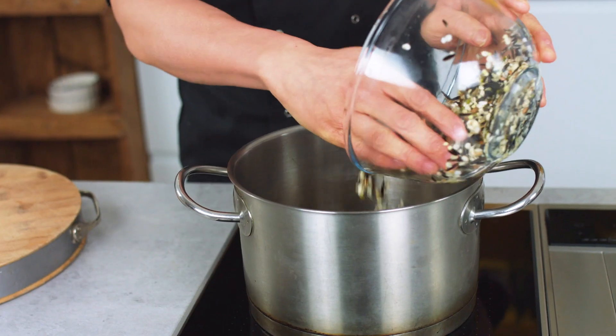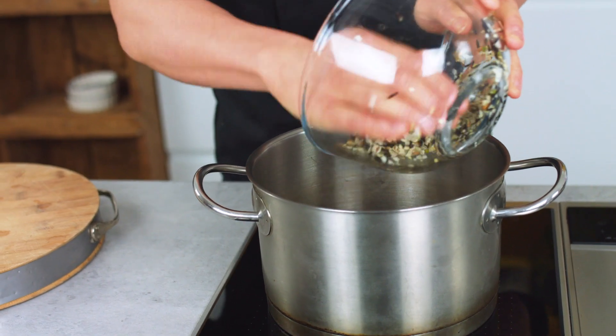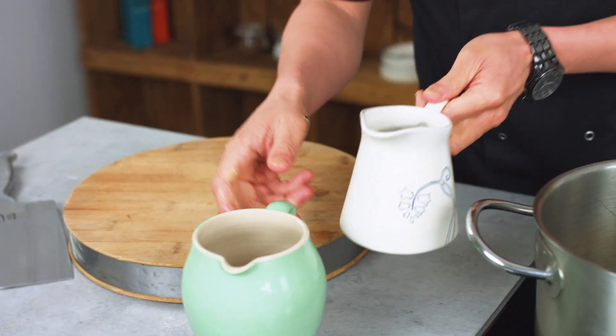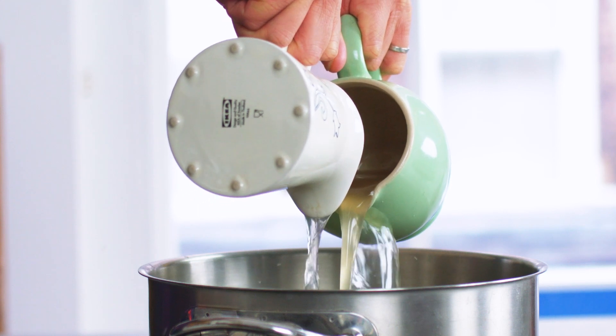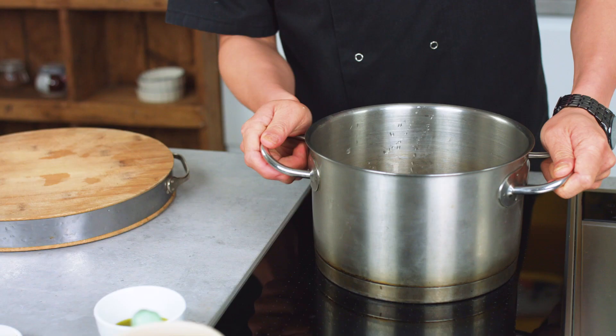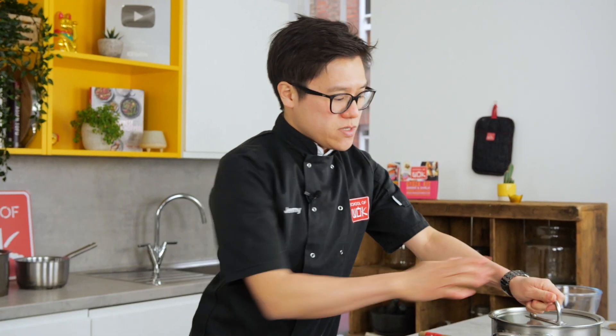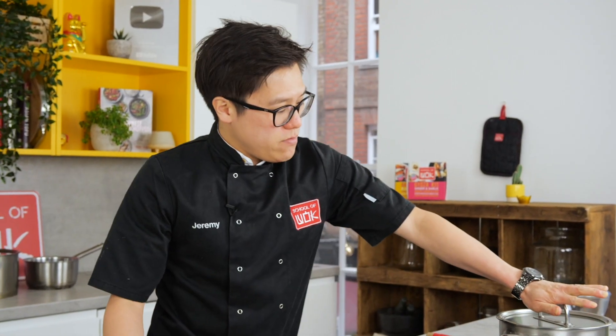Once your rice has been soaked, you can start cooking it. The rice is in. I've got some chicken stock and some coconut water here which we're going to flavour the rice with. You want to bring that to a boil on a high heat first, make sure it's covered with a lid, then right down to low heat, and it's going to simmer for at least 30 minutes, possibly up to 40 minutes.